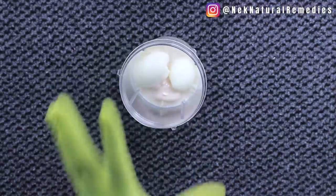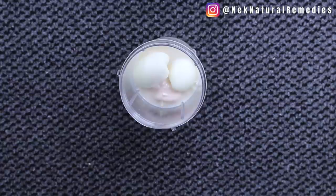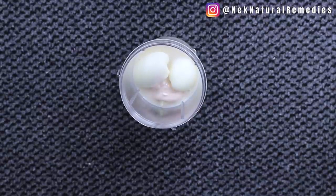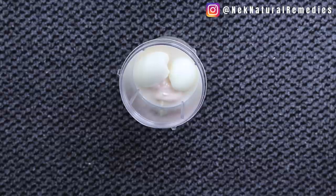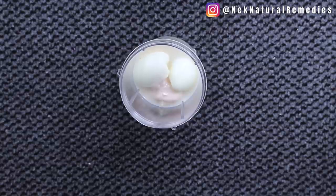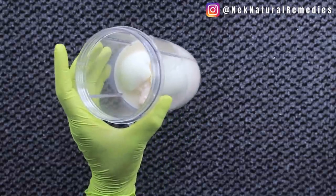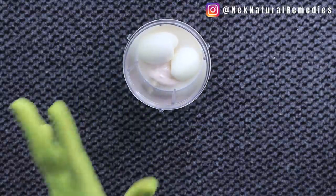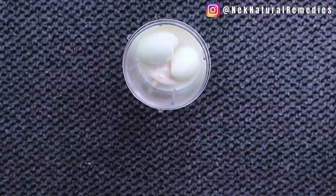This drink is going to nourish your body and give you that body shape and look you always want to have, as long as you're drinking it on a regular basis. It's not about drinking it today and skipping tomorrow. This recipe is something you have to use very consistently — drink it in between meals, not as a meal.